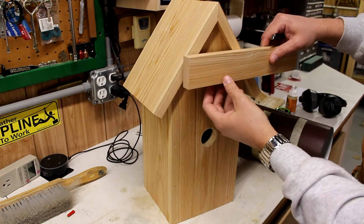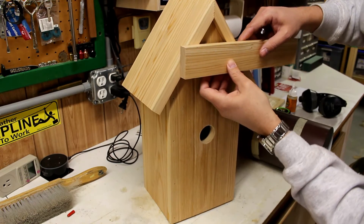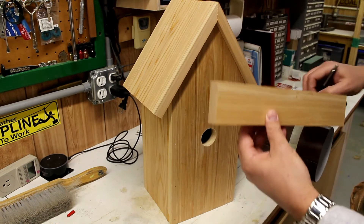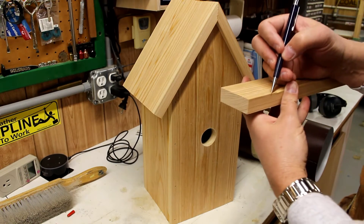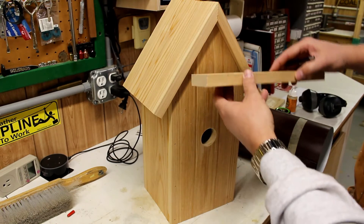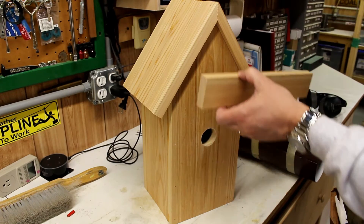On the inside, I want a piece that's going to go across like this. I'm going to cut down at that angle, which is 36 degrees. I'll cut two of these out, hold them on the inside, and nail from the outside. Then I can take that out.